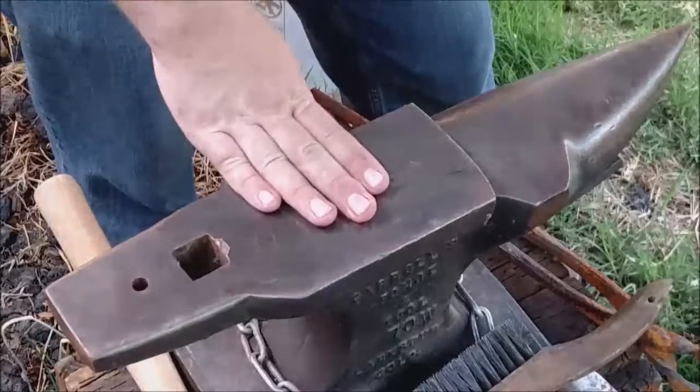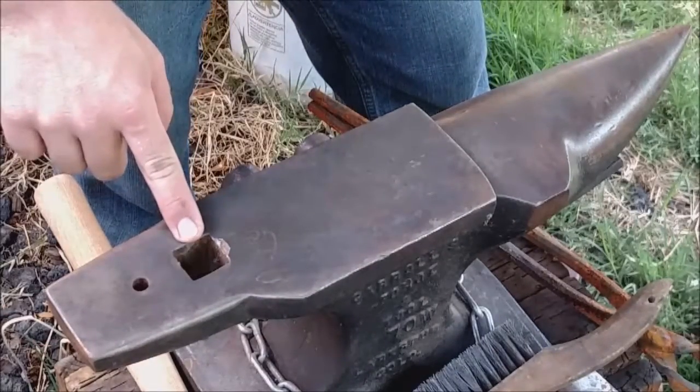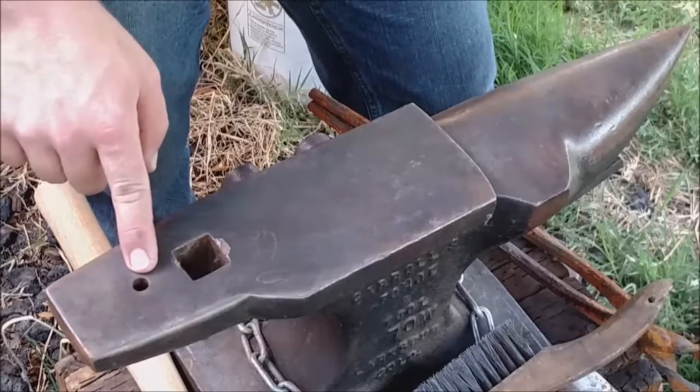This is the face — your primary working surface on your anvil. Right here on the face we have the hardy hole, which is used for hardy tools, and the pritchell hole, which is used for punching.